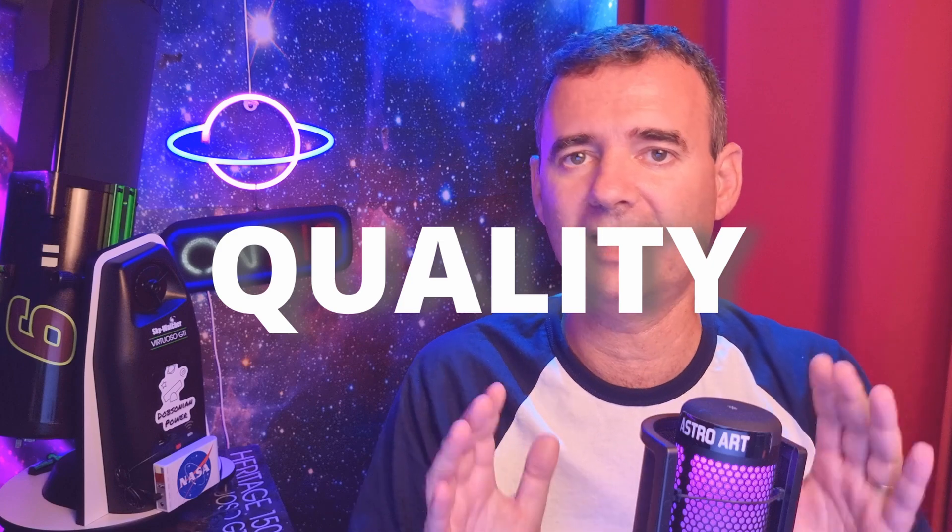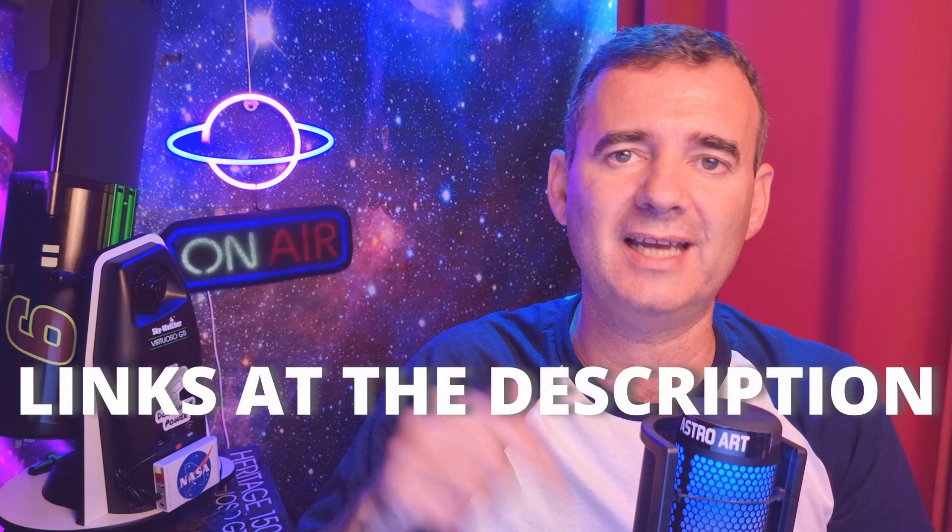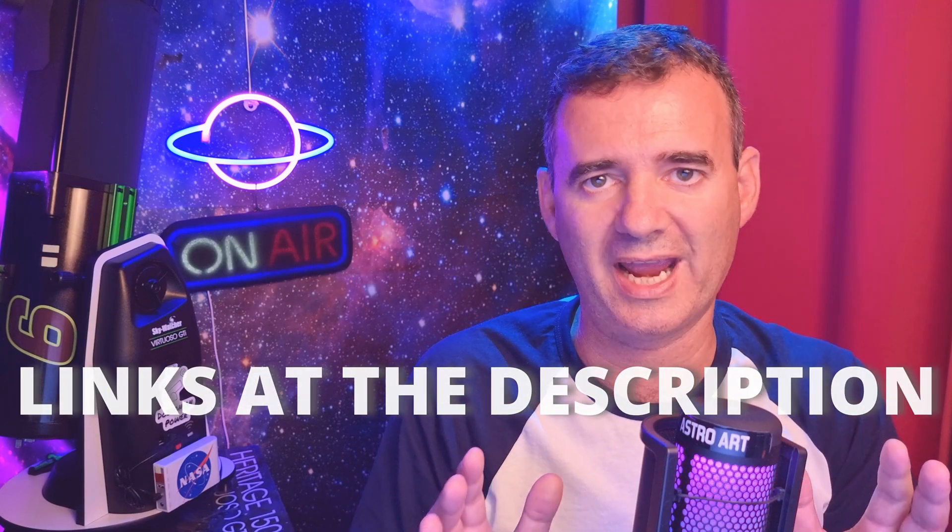So buy your 2x Barlow — the higher the quality, the better. I will leave the links in the description for you to check. Now you should know how to use a Barlow, and that's why you should check this video over here to improve your knowledge about this topic.